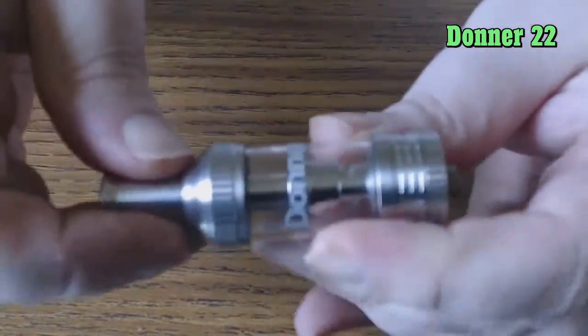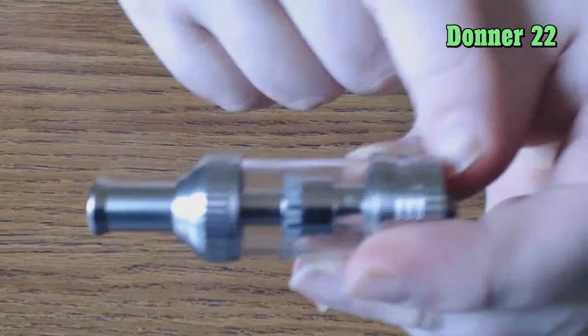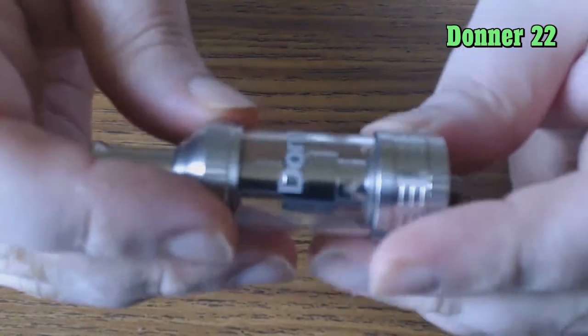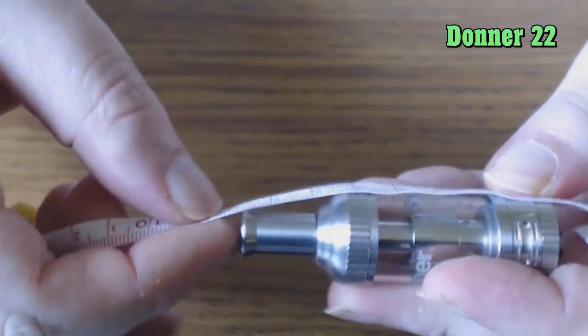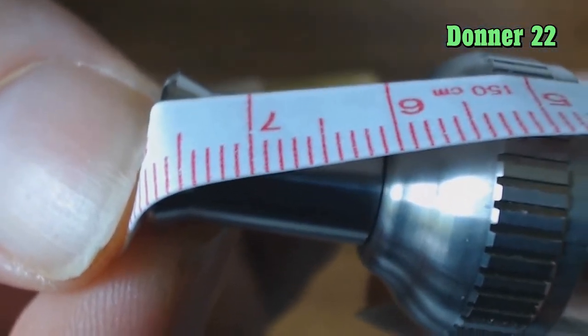The Donner 22 is a 22mm atomizer, and from the base of the 510 all the way to the top of the drip tip it measures 78.5 millimeters.